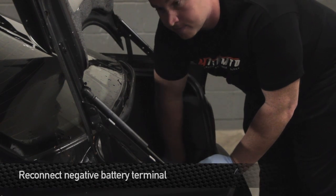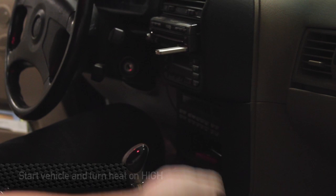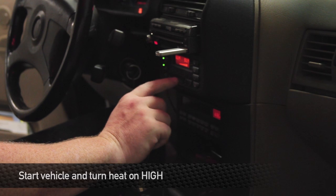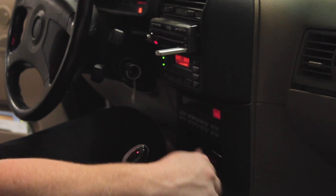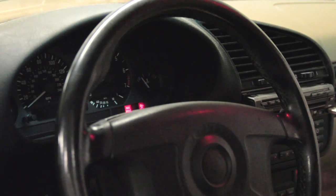Now that we've got everything buttoned up, attach the negative battery terminal back on. After the radiator is all refilled, go ahead and turn the car on and turn the heat on high. That way any air bubbles in the heater core system can escape through the radiator and through the water necks. After you start the vehicle, watch the temperature gauge on the dash and make sure it doesn't overheat. This concludes the installation of your new Mishimoto product.